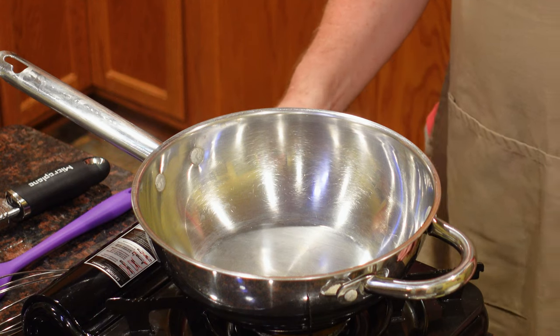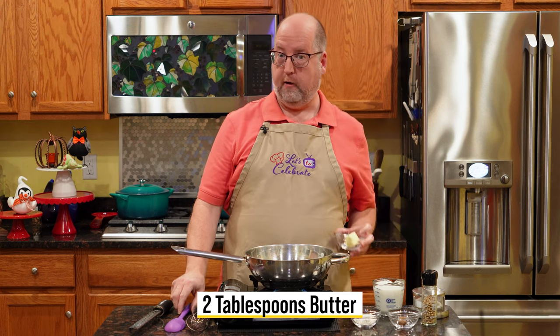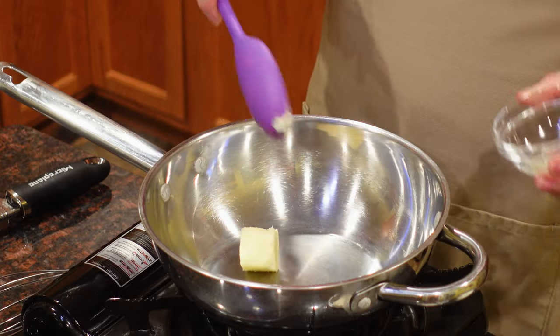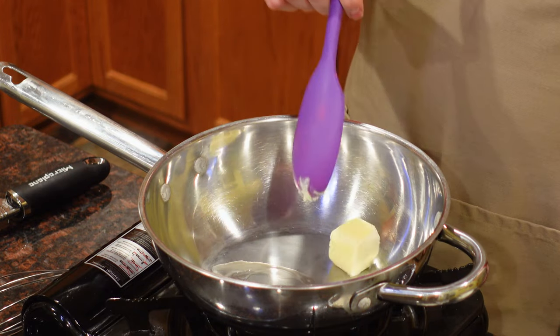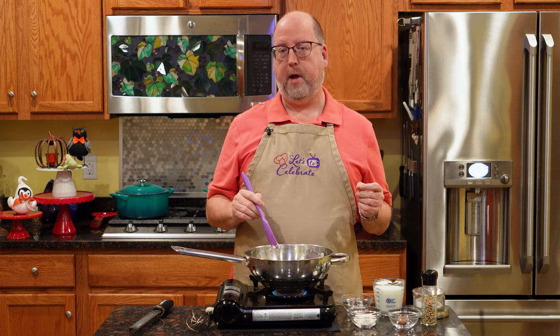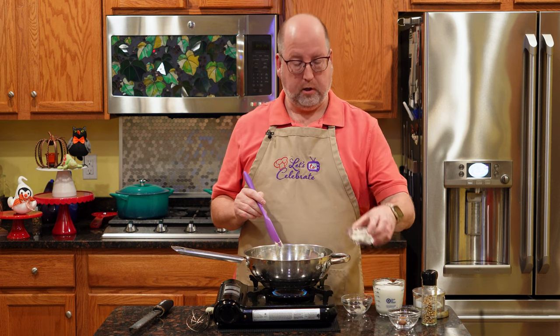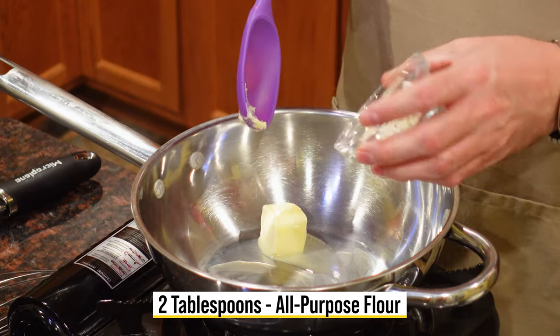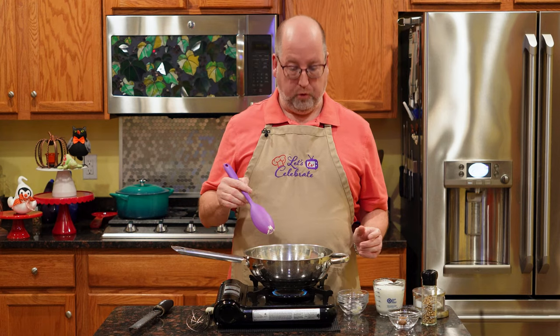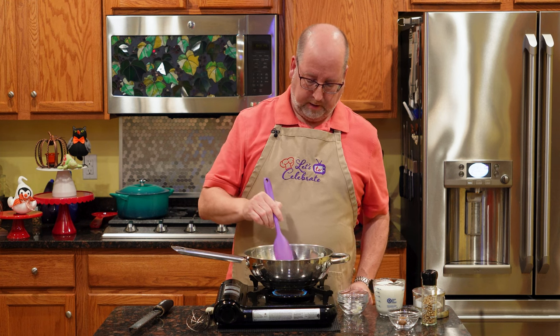So let's get started with this béchamel. I'm going to turn my pan on low heat. I'm going to start with two tablespoons of butter — we're going to get this melting. To that, I'm going to add in the same amount of all-purpose flour, two tablespoons. This is called a roux. We're going to melt this and mix it together.